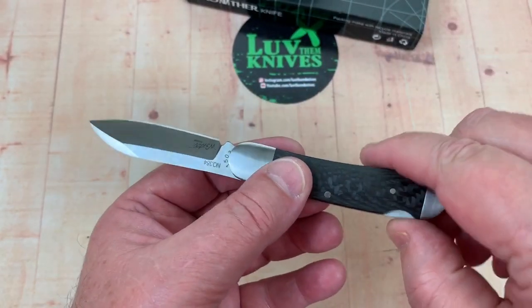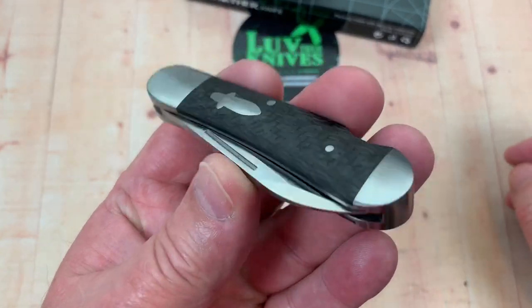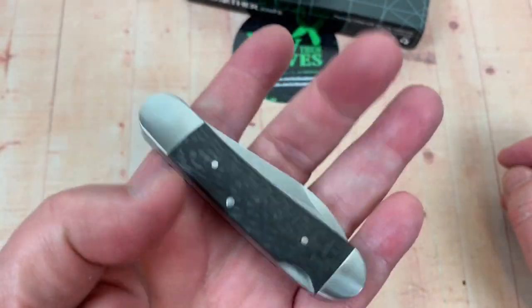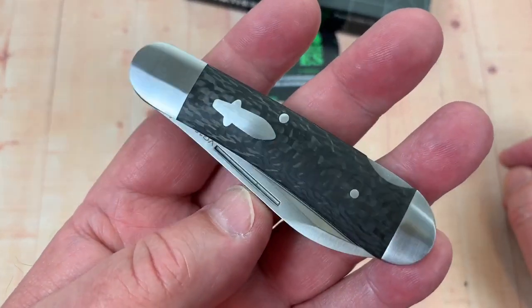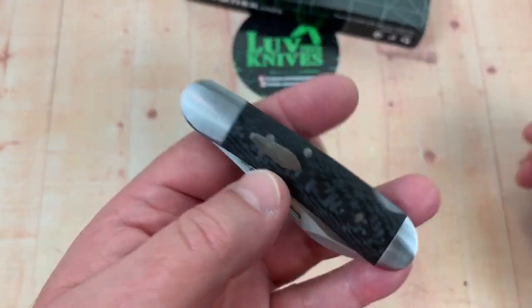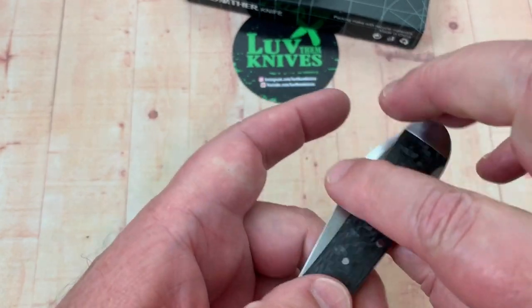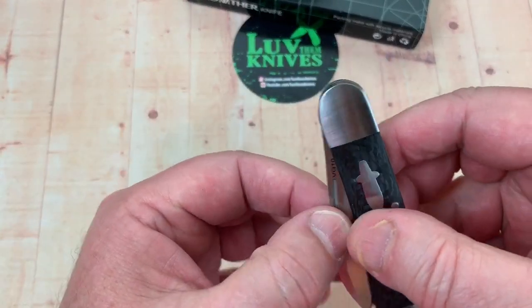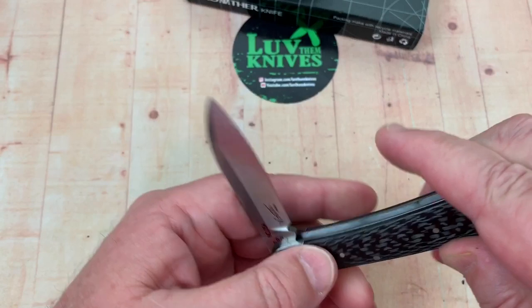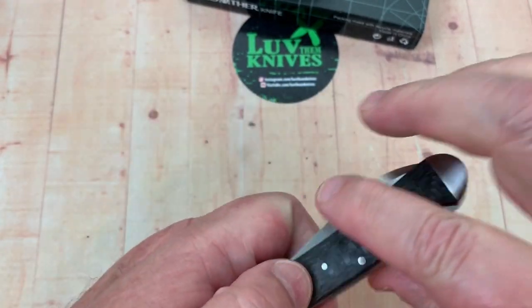I probably ought to get this Rockwelled — I will. I'll get a number hit on this. It'll be in one of my upcoming batches when it comes back. I'll probably get it PMI'd too, just to make sure the composition of the steel says that it's VG10. No problem there, as well. I doubt if there's any deceit going on, but just since it's new to me, it's not an established brand that we've checked the steels on before. I don't remember sending any Brother brand knives in for analysis, so I will do that.